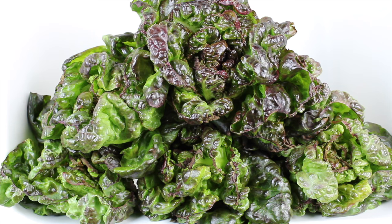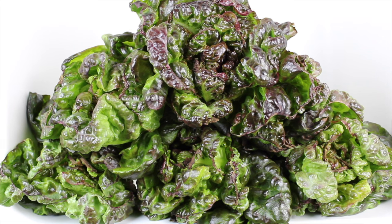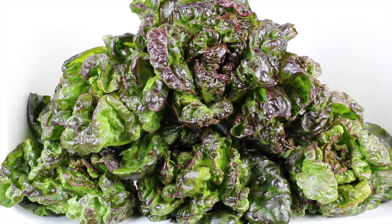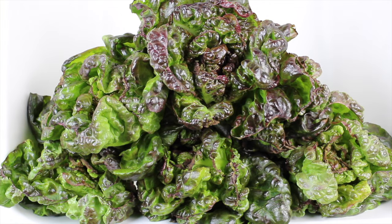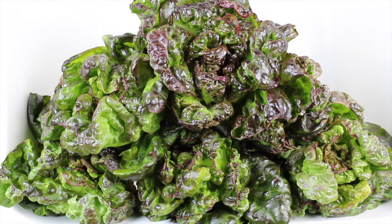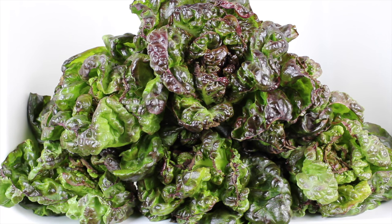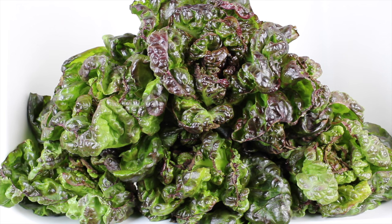We have other videos covering the Kratky method, and this was our first attempt at lettuce on a bigger scale — six heads. From seed to what you have in front of you, it took about 40 days. We used the Age Old Grow nutrient supplemented with CalMag from Botanicare, and we used reverse osmosis water. We did everything we could to keep the pH between 5.5 and 6.5, and we changed the water every 14 days. Nutrient-wise, it took under two dollars to grow this beautiful lettuce.